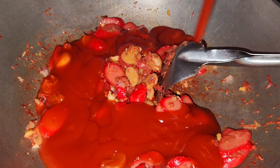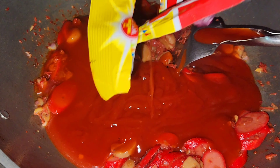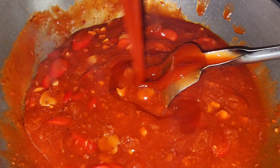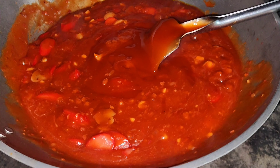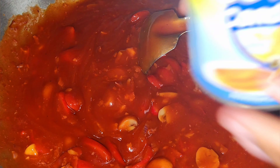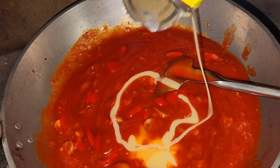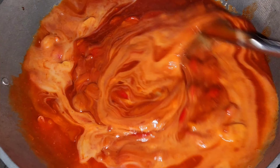And then put in the spaghetti sauce — the Filipino style spaghetti sauce. And then stir. After that, put in the condensed milk and stir it thoroughly.